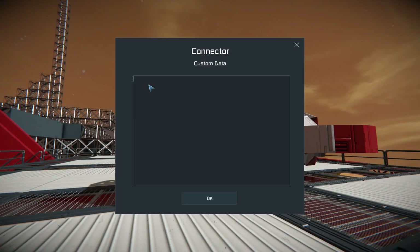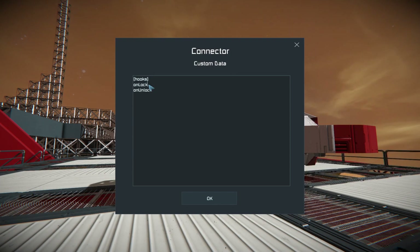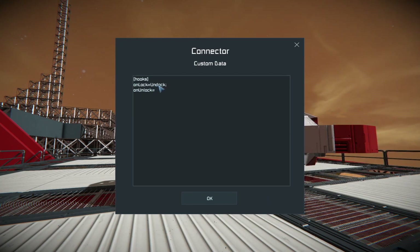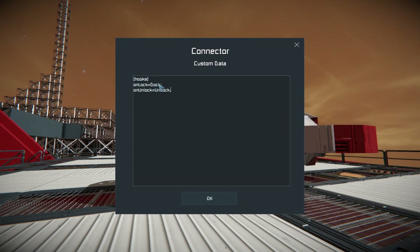We go to custom data, and our connector will have hooks — we know these ones: on lock and on unlock. Ultimately, when we're locking our connector, we want to dock; and when we're unlocking, we want to undock. We're going to call those commands, but we'll define them inside our programmable block custom data and just call them from the connector — it centralizes our logic a bit better.